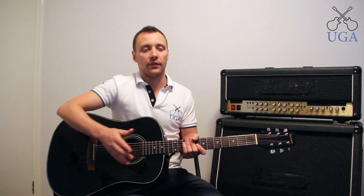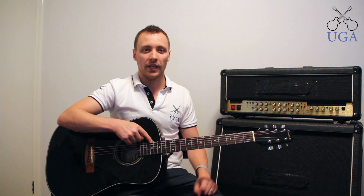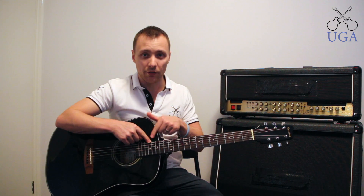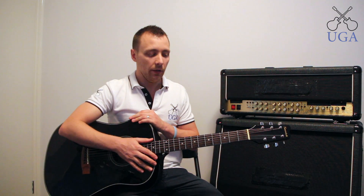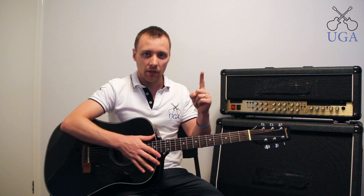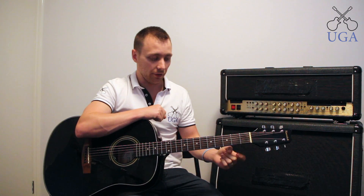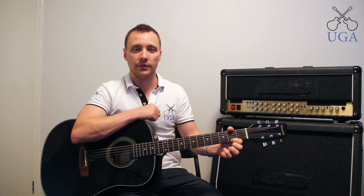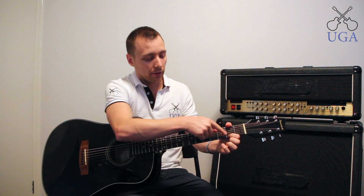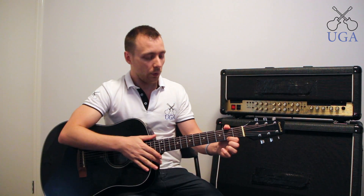When holding down the string, make sure you use the tip of your finger — right on the top. We want to keep fingers almost always nice and curly and keep our thumb up the top. For example, if I hold down a string, I am using the tip of my finger. It's very, very curly and my thumb is up the top. We always want to keep our thumb pointing upwards.